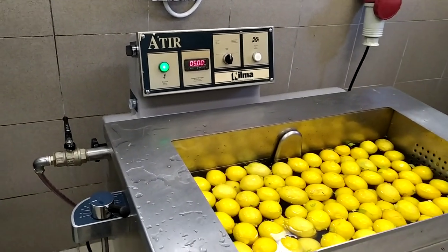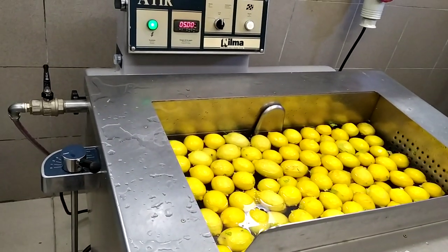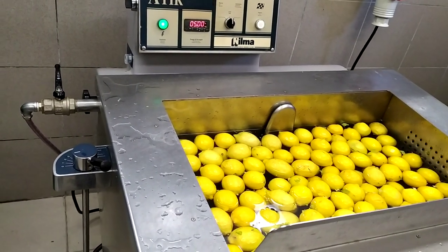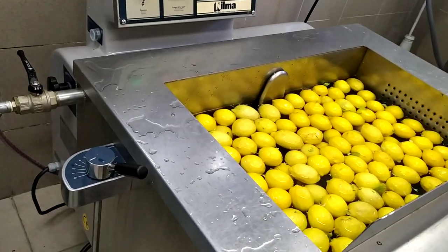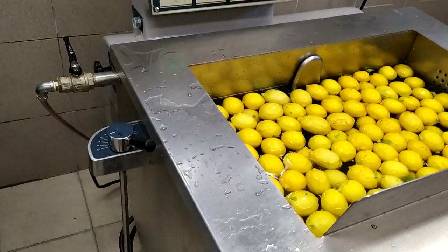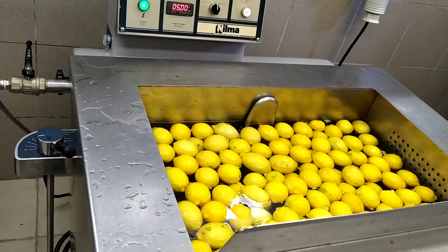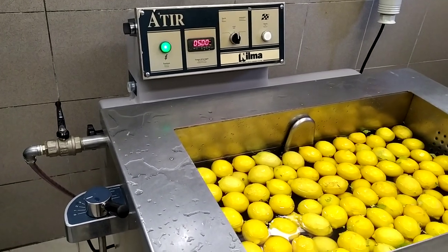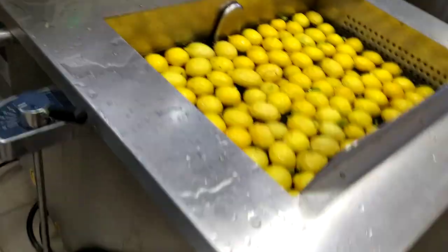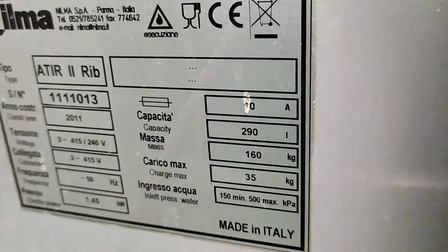Hi friends, welcome to my YouTube channel. Today I am making one video about a vegetable washing machine. This is a kind of equipment for washing purposes — we can wash lemon, tomato, cucumber, and similar vegetables. This machine is made in Italy, it is the Three Fish machine.